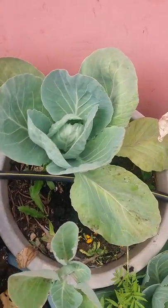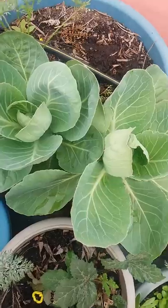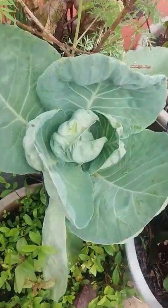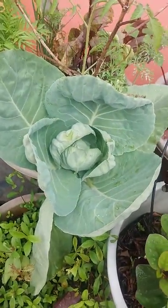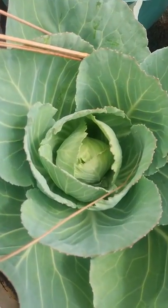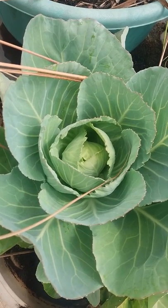This one looks like a green rose flower. This is a small cabbage growing up. We have to leave it for another two weeks for the cabbage to grow.